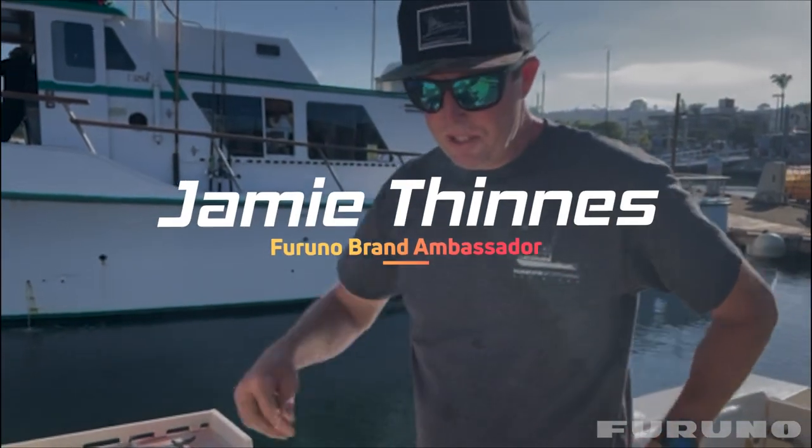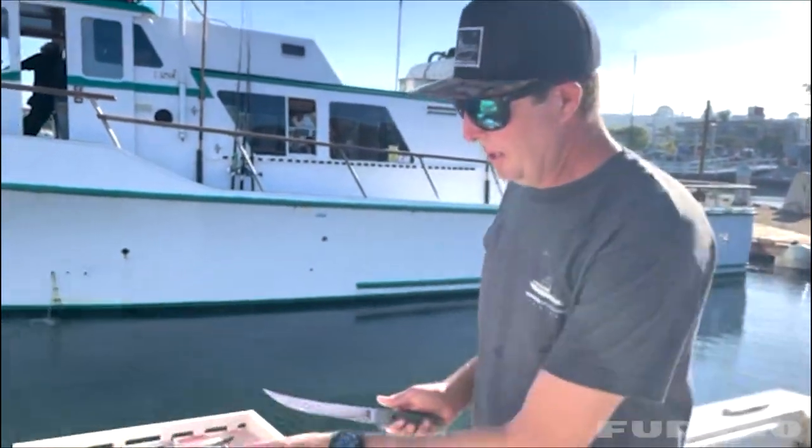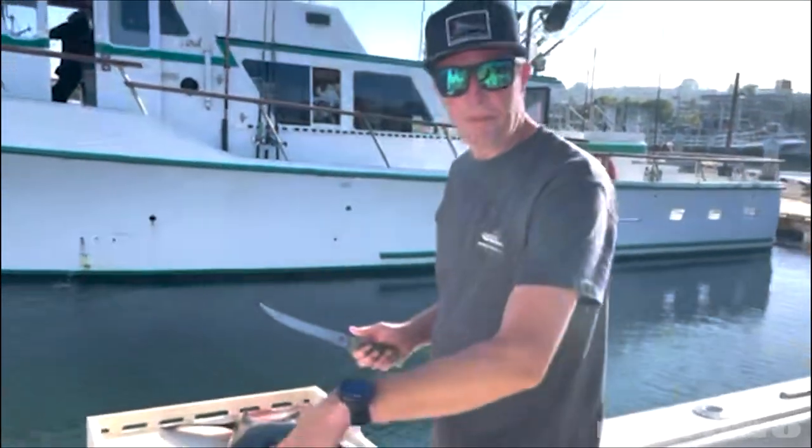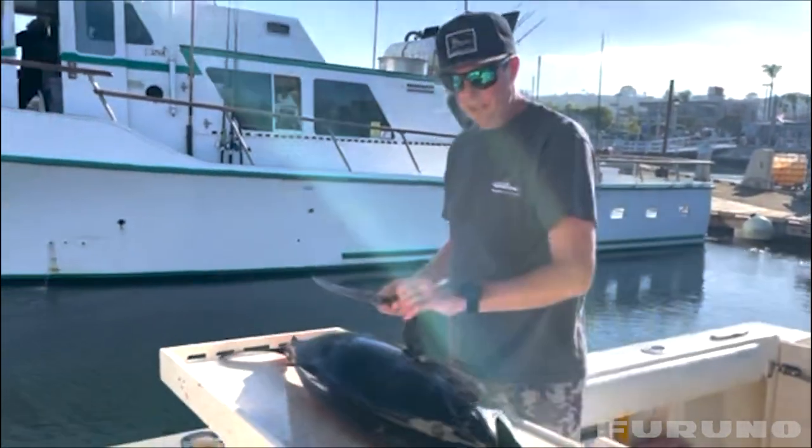Hey, Captain Jamie Tennis here, Season 4 Fishing, Grand Ambassador for Furuno. What we're going to do is slab out a beautiful Pacific Bluefin tuna today. Kind of show you guys how we're going to cut this.